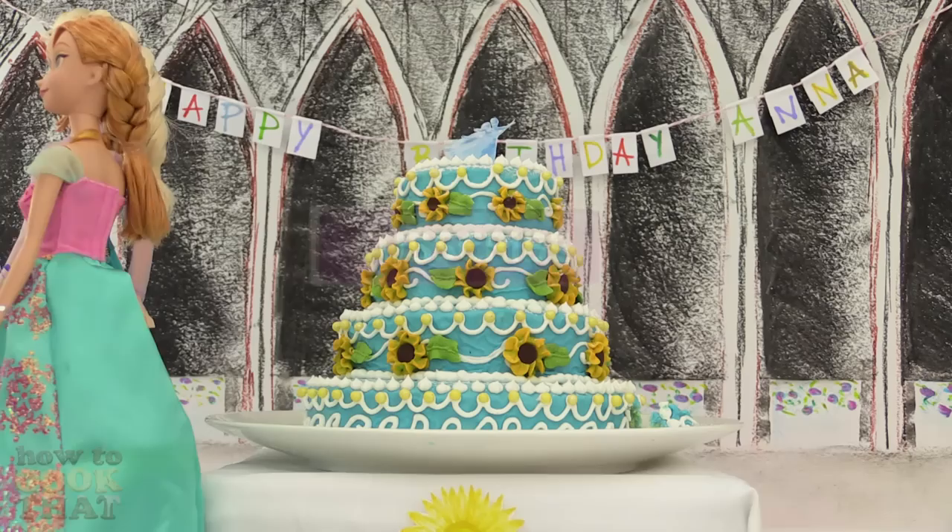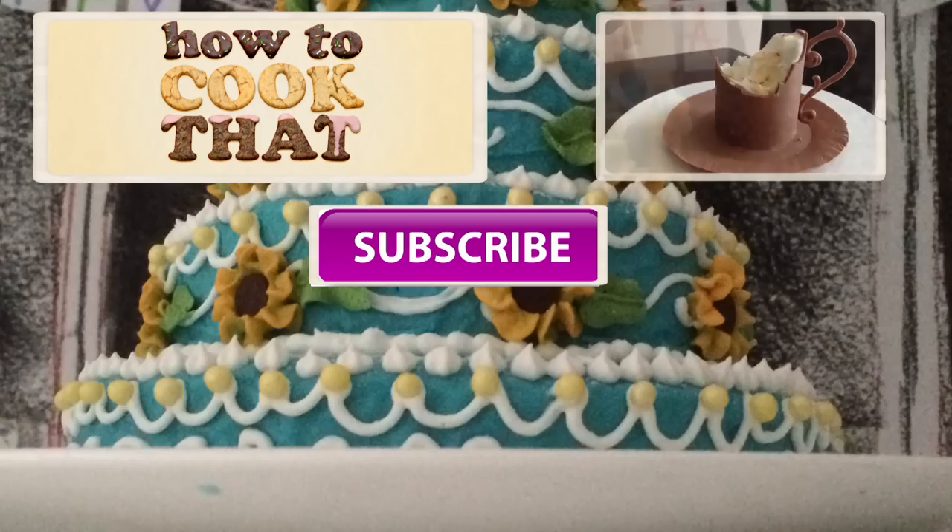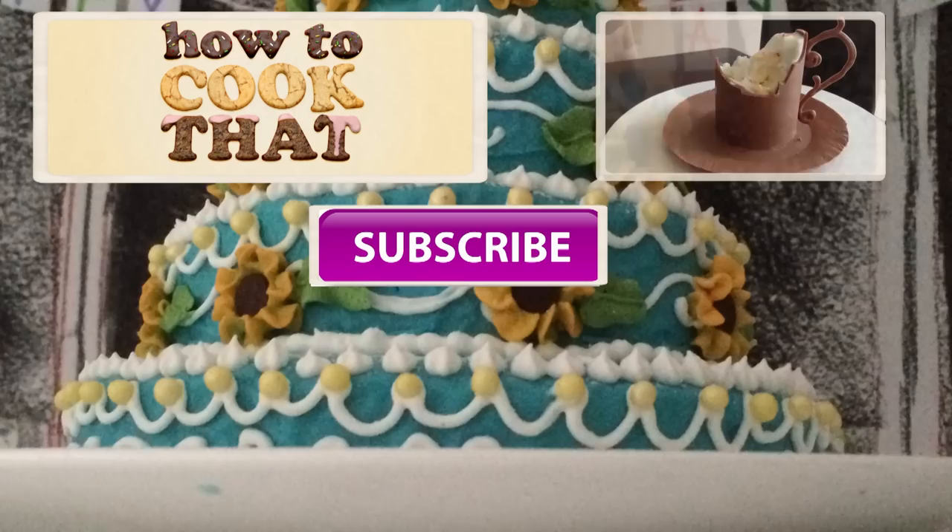Subscribe to How To Cook That for more cakes, chocolates and desserts. Click here to go to the website for the recipes, here to go to the channel, and here for the Elsa, Cinderella or Olaf cake. Have a great week and I'll see you all on Friday. Bye.